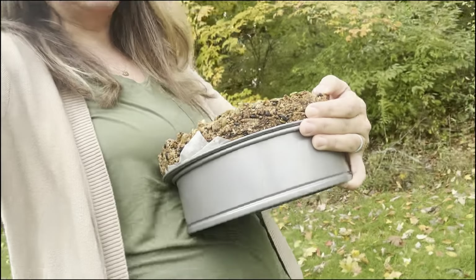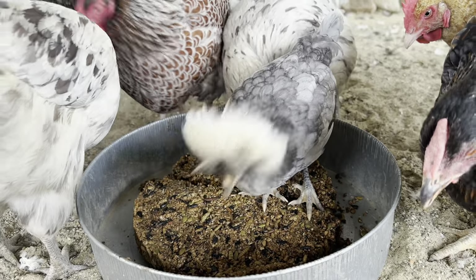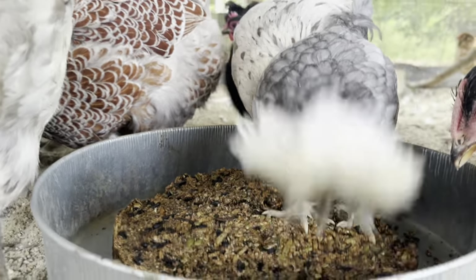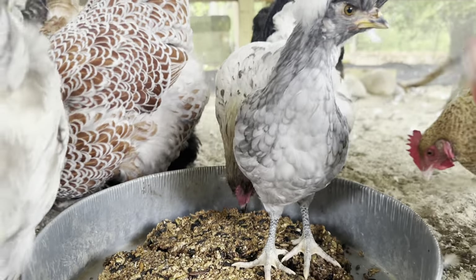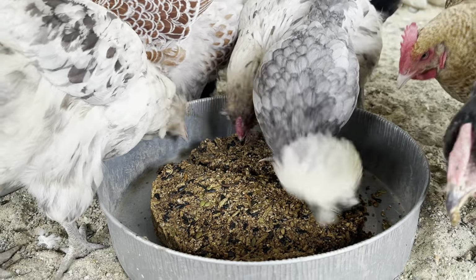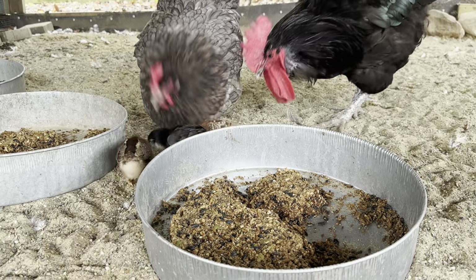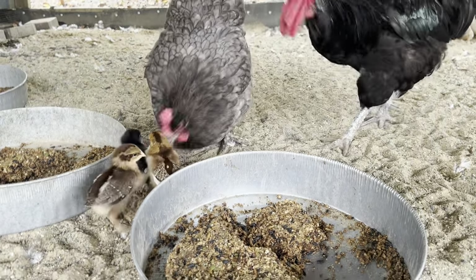Carrying them out to my chickens to see how they like them — I think it was a success. This is Bluey here standing on top of it. She's the adolescent of the flock and it took them most of the day to get through this. They did pretty well. If you found this helpful, like, subscribe, share with a friend. And until next time, keep chicken keeping pure and simple.